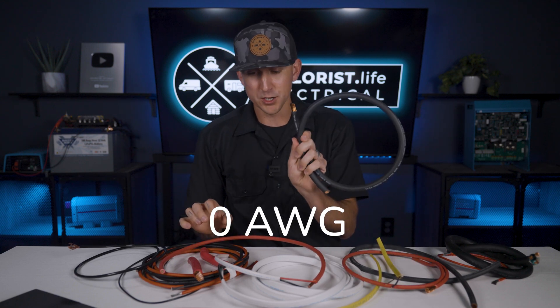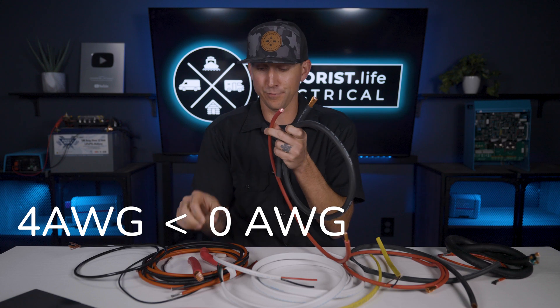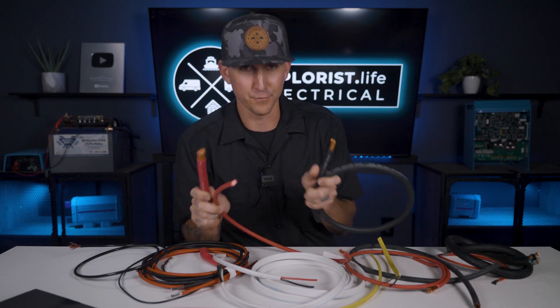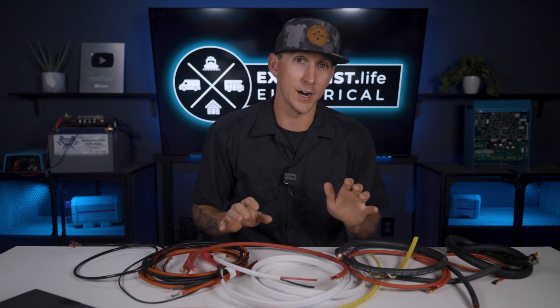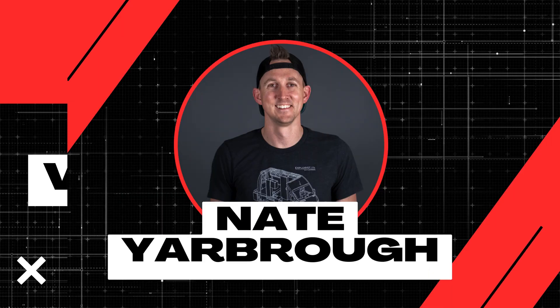Did you know that zero gauge wire is bigger than four gauge wire, and four ought wire is bigger than both of them? It's confusing, I know, but clearing up all the confusions of different wire sizes is exactly what I'm going to teach you here in lesson number two of this wire basics playlist.